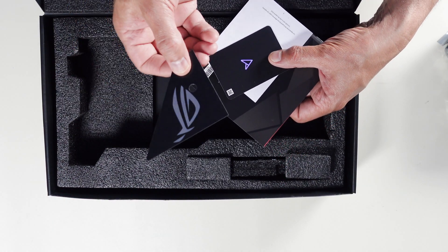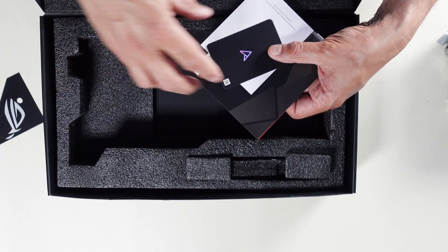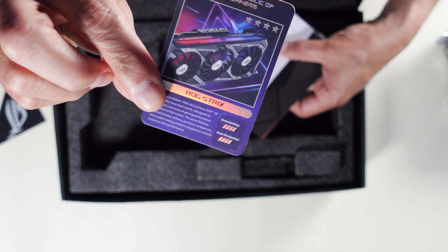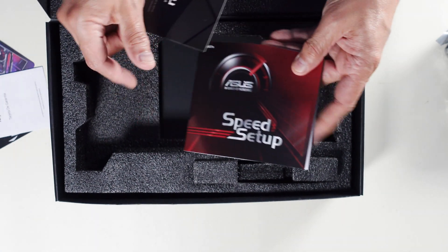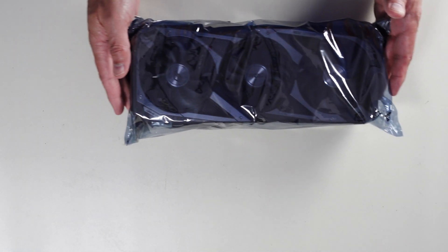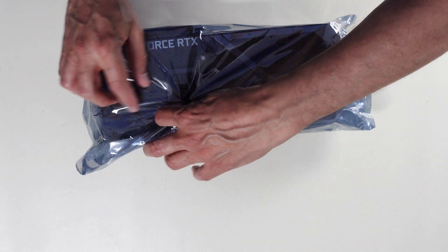What is this? Oh, that looks like an extra piece to go on the heat shield. It's got the ROG Strix collector's card, some setup instructions, and a thank you card — not for the card itself. Breaking the seal here.